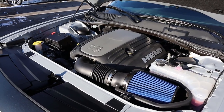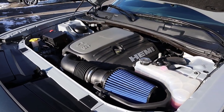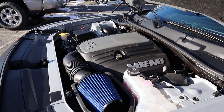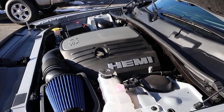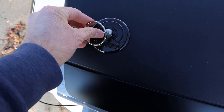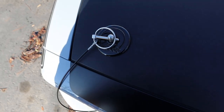Under the hood, we have a naturally aspirated 5.7-liter Hemi V8 that goes through a six-speed manual transmission. Fuel economy is 15 around town and 23 on the highway, with power putting out 375 horsepower at 5,150 RPMs and 410 pound-feet of torque at 4,300 RPMs. And for those of you wondering, these hood pins are actually pretty easy to operate — you can just stick them in.